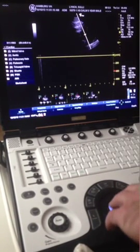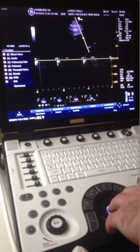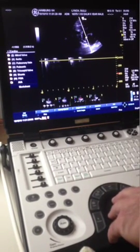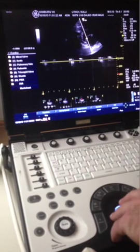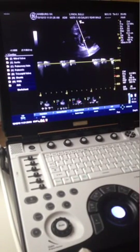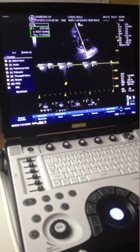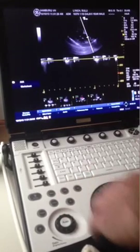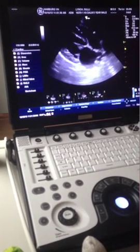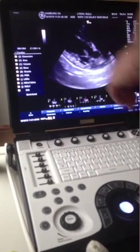I'll take a different angle at it — I'll move caudally and get the cursor at an angle of 15 degrees theta to the insufficiency jet. You can see that the velocity increases significantly as we get lined up with flow — about 4.79, which is still probably underestimated, but it's a lot higher than the 2.7 we had. I'll try to get more in line with flow again. This dog is not volume overloaded so his window is not real big. He's got a slight prolapse of the mitral valve.